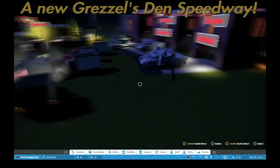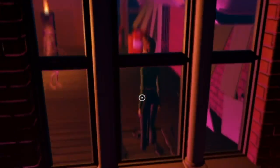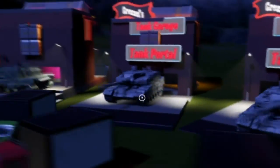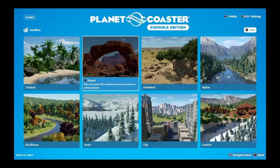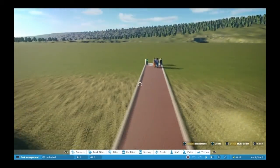Hello, welcome to Grizzles Den Speedway. It's gone forever, gotta recreate it. So I'm starting with Foxy Spot, creating a Street Fox Coffee Spot. And pretty much that's my first build here in a new park.